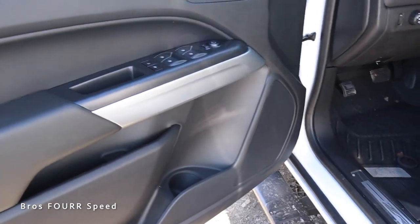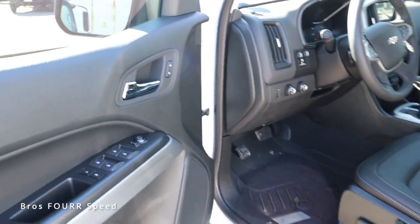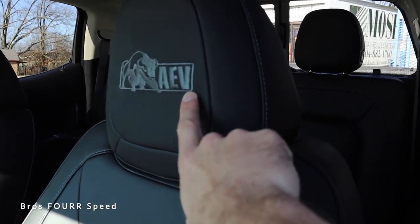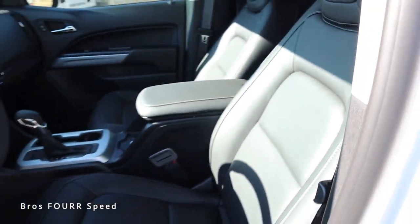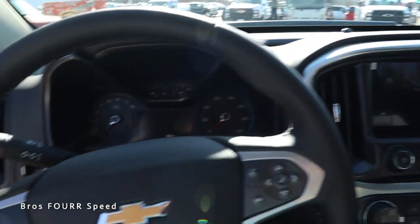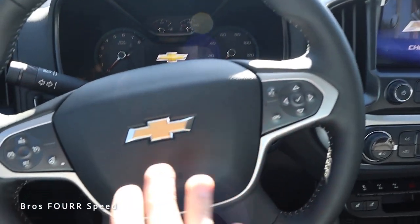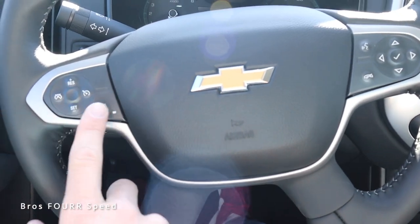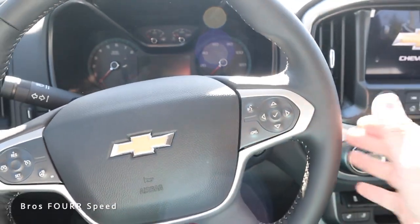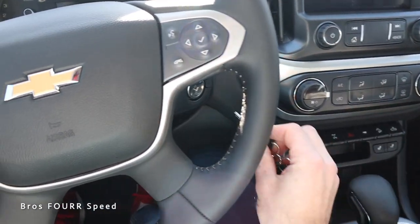The front door panels are finished off just like the rear, with a little more storage and a spot for a drink, plus all the window controls and side mirror adjustments. ZR2 is also on the door sill, and you'll see the Bison package logo on the headrests of the front two seats. There is no grab handle for the driver, though there is one on the passenger side. For the steering wheel, it's covered in leather with cruise control settings on the left, a heated steering wheel option, and Bluetooth and voice commands on the right, along with gauge cluster controls.